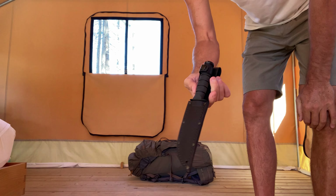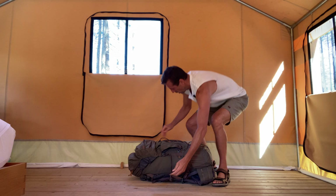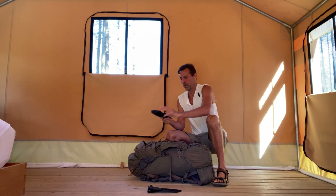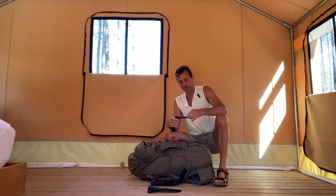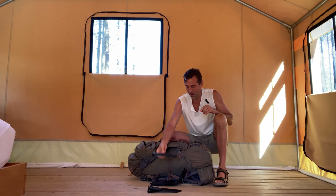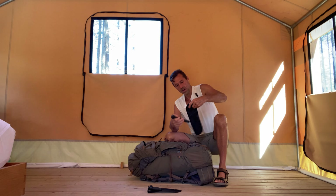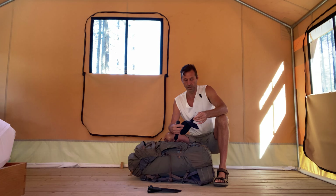This is a Gerber saw — good for building a shelter or whatever. These blades are pretty sharp. I wouldn't want to do any super heavy lifting, but I'm also not going to bring a bucksaw into the woods. This actually has a replacement blade as well, with a smaller finer tooth, so that'll be useful if ever needed.